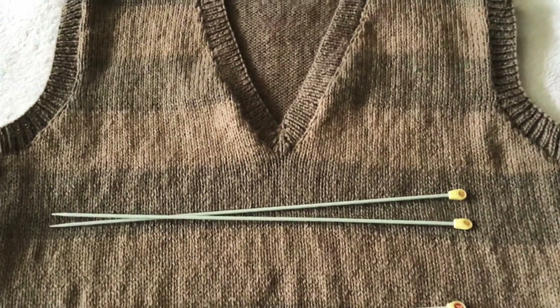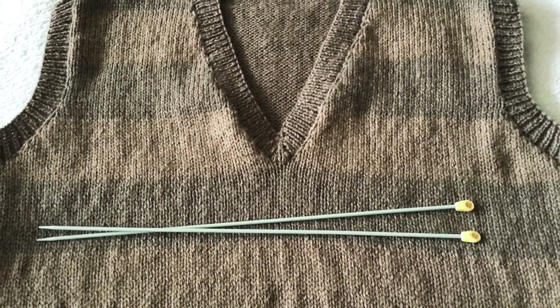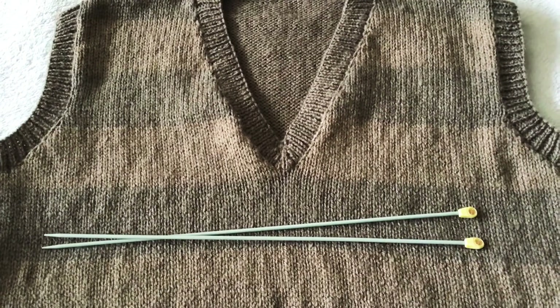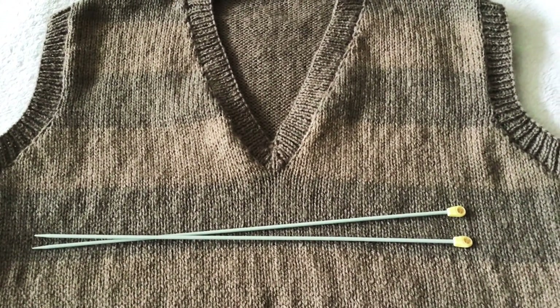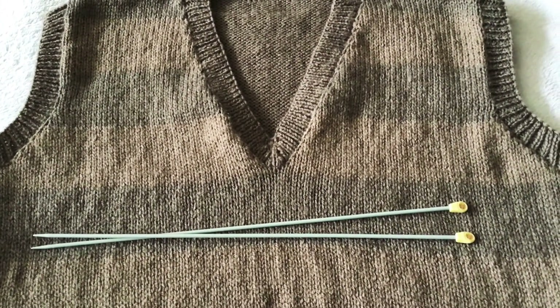We are now going to work 2 repeat rows. For the first row on the wrong side, work knit 1 purl 1 rib to within 2 stitches of the coloured thread. Then slip 1, knit 1 and pass the slip stitch over. Purl 1, knit 2 together and rib to the end.